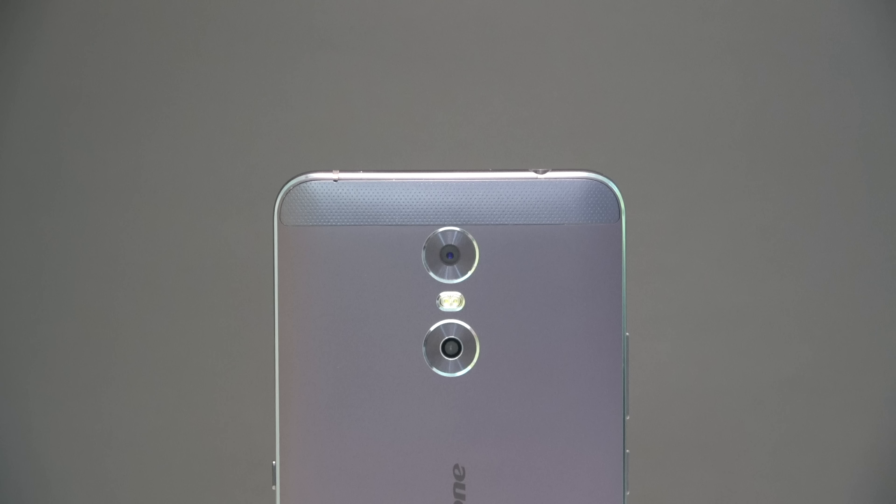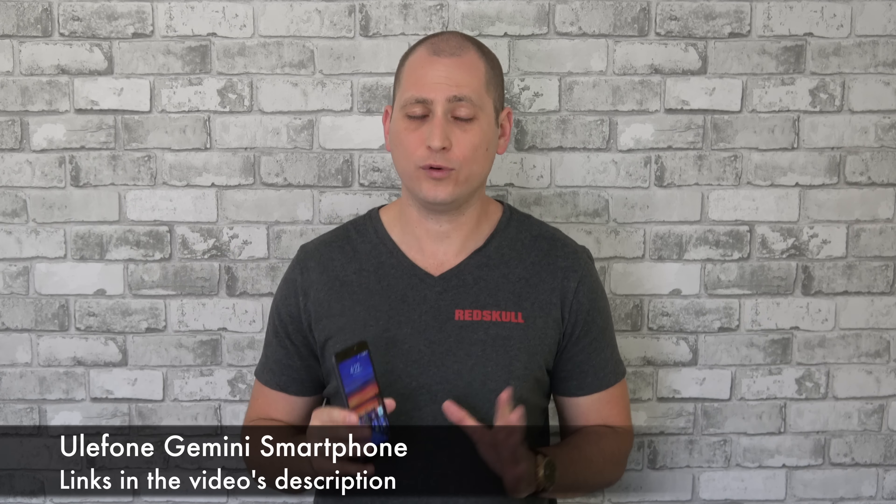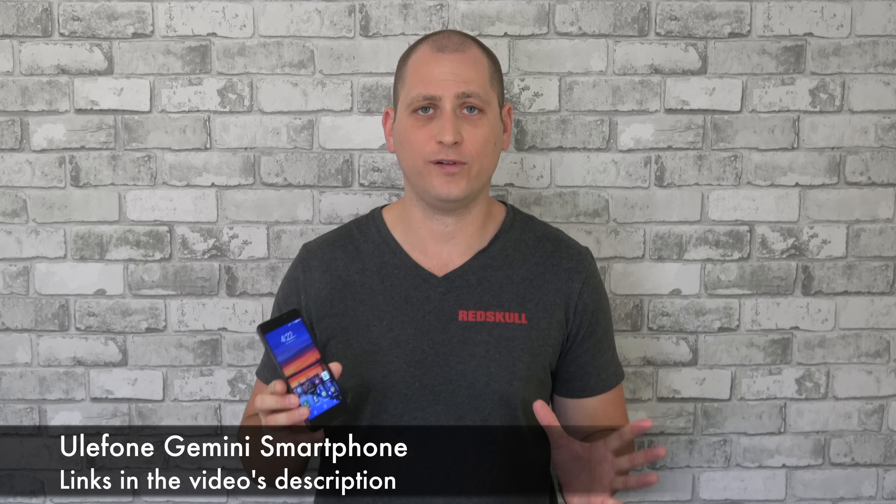Good day everyone, my name is Alex and welcome to a new review. For today we have another affordable smartphone from China that has dual cameras on the back — this one is called the Ulefone Gemini. The phone costs around $140 at the time of this review and for that price we do get a lot of value.